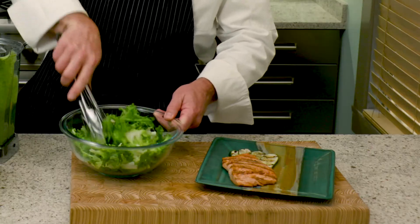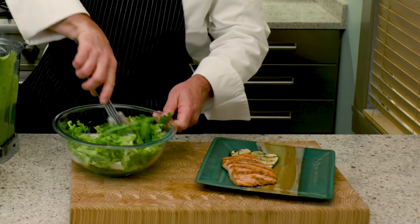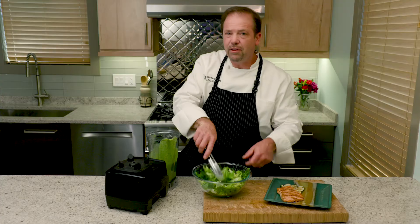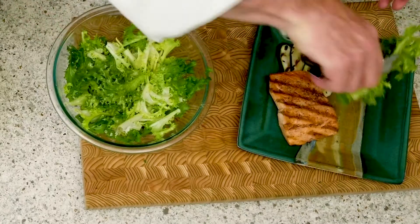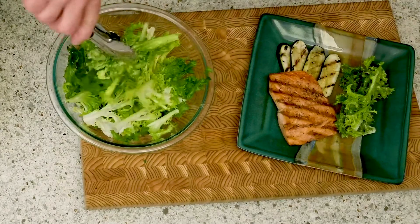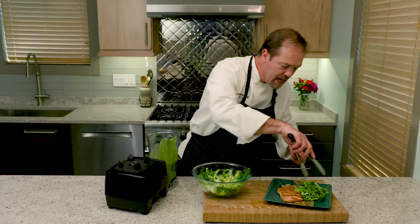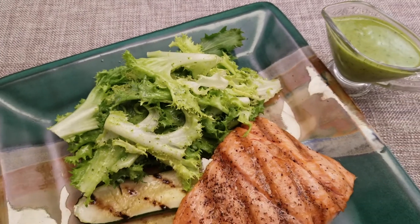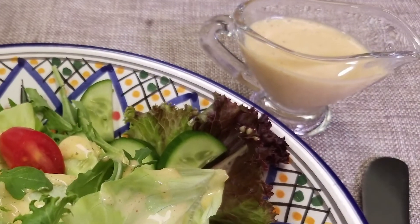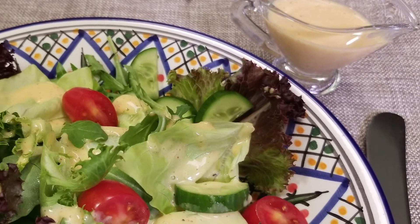I'm going to mix this up and then serve this nice little green salad with lots of those beautiful, fresh, vibrant herbs. I'm going to serve that right along with this grilled piece of salmon, and that makes a beautiful lunch. Now these are just two of the many dressings that are possible with U.S. soybean oil.